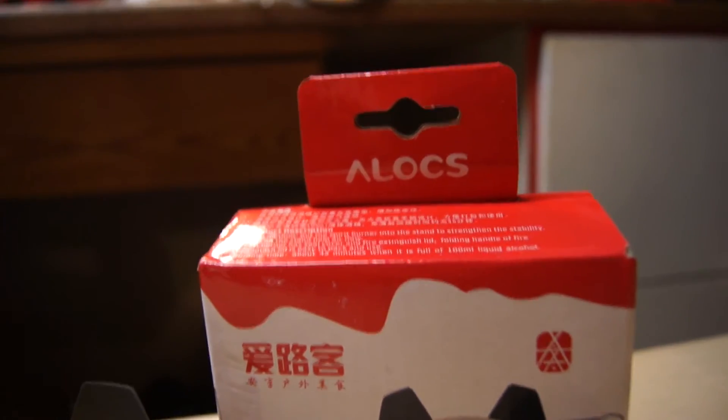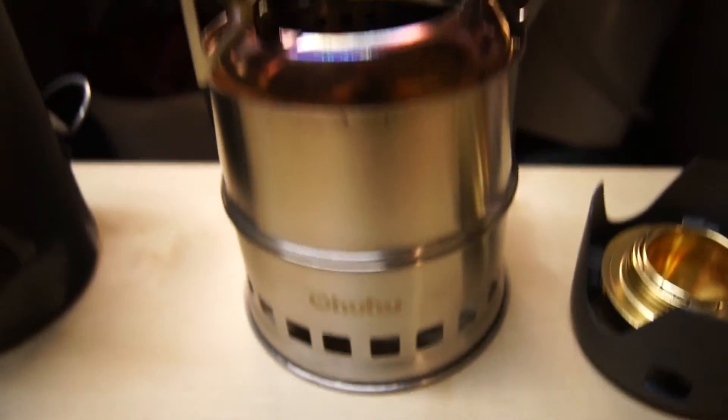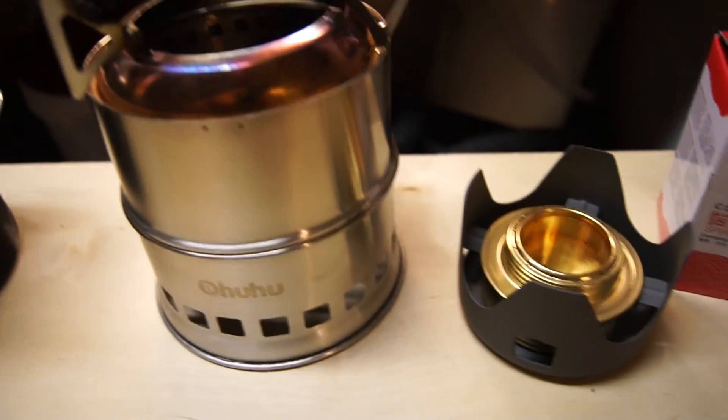That's a quick review of the Olox denatured alcohol stove and the Ohuhu rocket stove. I'll put links down at the bottom if you want to check them out on Amazon.